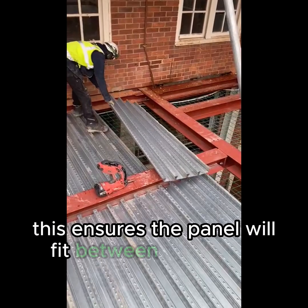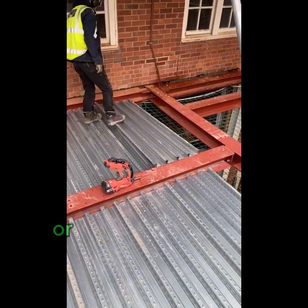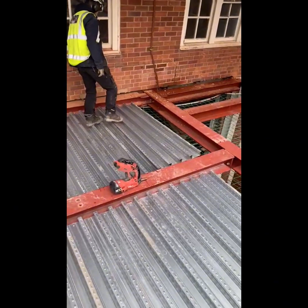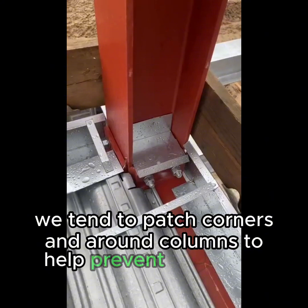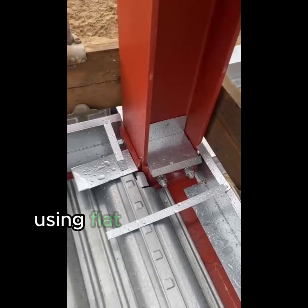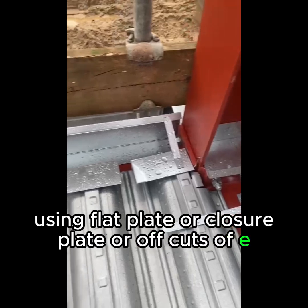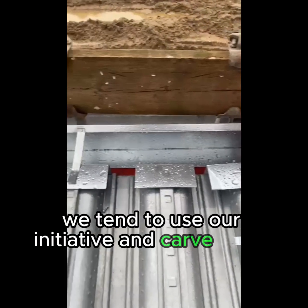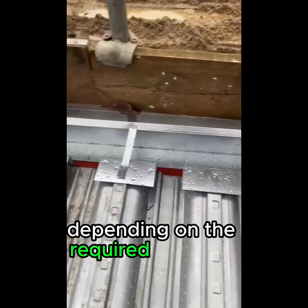This ensures the panel will fit between the beams without risk of losing minimum bearing or not fitting the tool onto the deck to fix it properly. We tend to patch corners and around columns to help prevent grout loss, using flat plate, closure plate, or offcuts of edge trim — using our initiative to carve this in on site depending on the required patching.